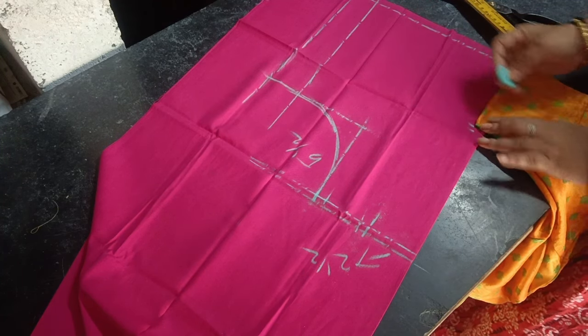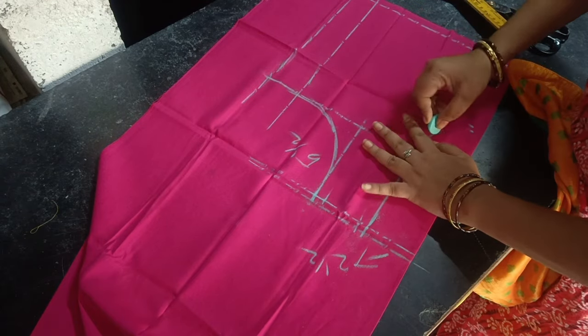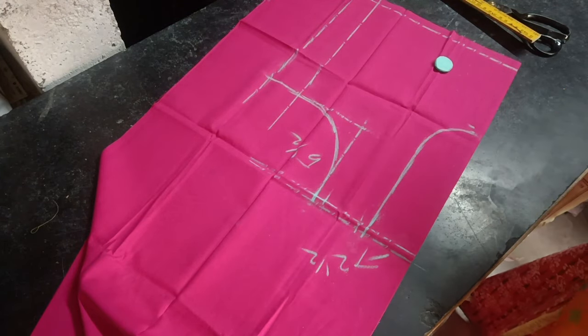One and a half inches. The neck is not very small. You can see the neck as well.